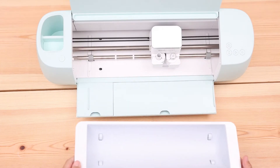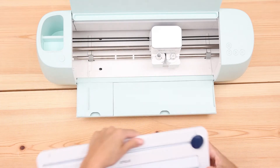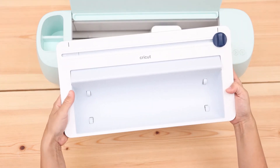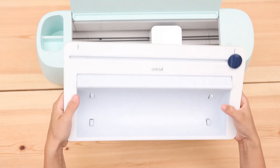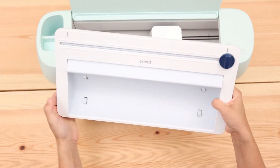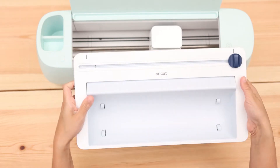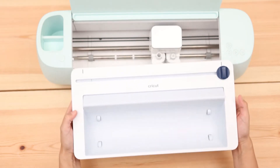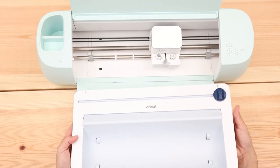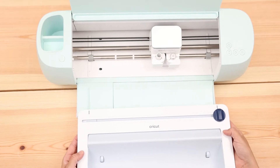If you want to see the unboxing of the Maker 3, make sure to check out that video. The vinyl roll holder feels heavy and it's high quality like everything Cricut. I really love how it feels in my hands. I do feel it's a lot of money for just something that will hold vinyl in place — I don't think you need to buy it — but the machine looks really cute with it.